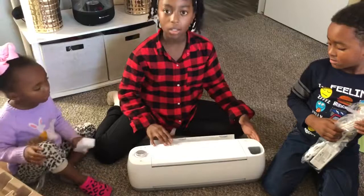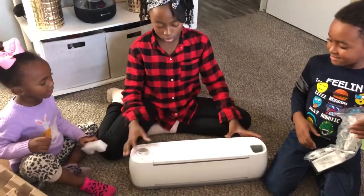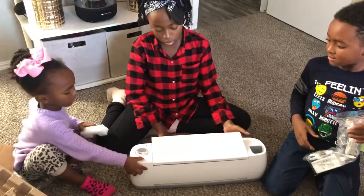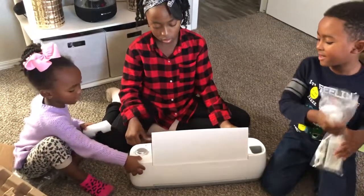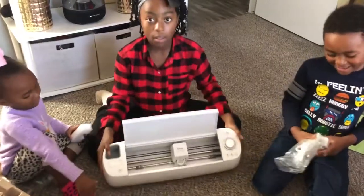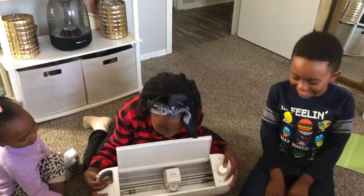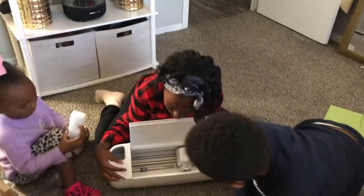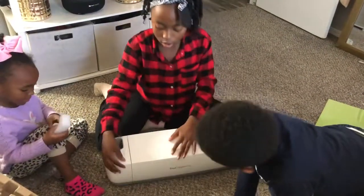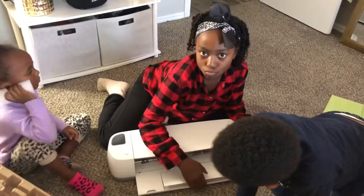Who pressed this button? Okay, open the top first. You're gonna break it before we get to use it. Stop pressing the open button.